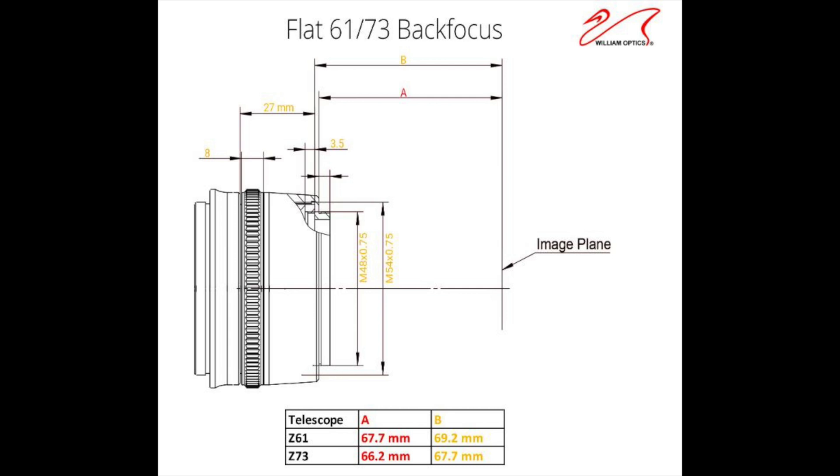Normally, back focus is measured from the last lens element of your telescope. In our case, it's the last element of the field flattener. William Optics notated this in the diagram as B, and they're saying for the Z61, measured from the last element of the field flattener, you would need a back focus of 69.2. For the Z73, it would be 67.7.